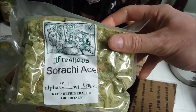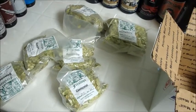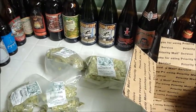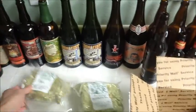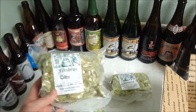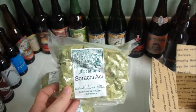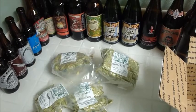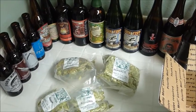And 4 ounces of Sorachi Ace — another hop I have yet to use. All the other ones I've used in various beers; specifically my last two I used Nugget, Simcoe, Centennial, and Amarillo. So looking forward to working with Citra and Sorachi Ace. I'm sure you're all aware of the citrus and floral quality of the Citra hops, and Sorachi Ace is a Japanese variety supposed to have a real nice lemony quality to it. I'm looking to brew the day before Thanksgiving.